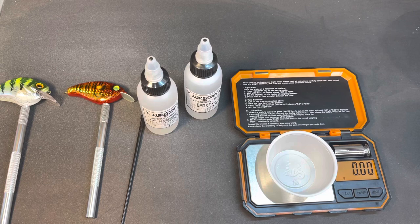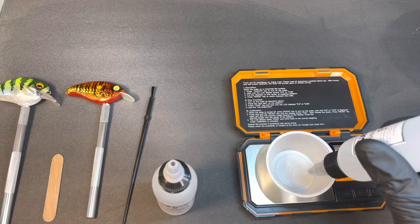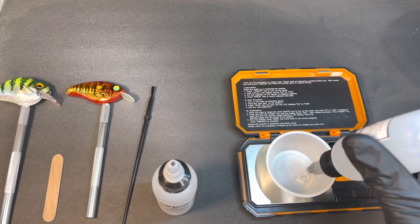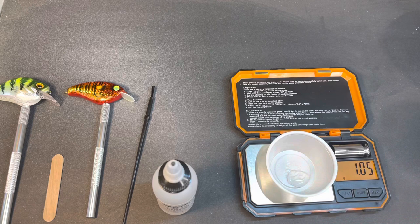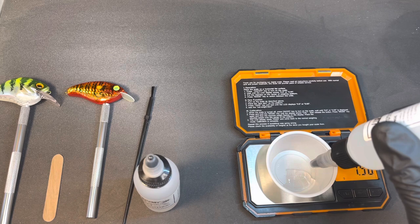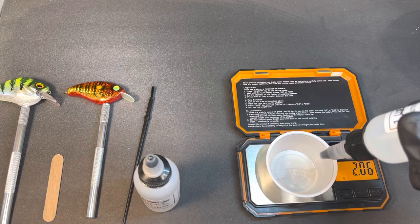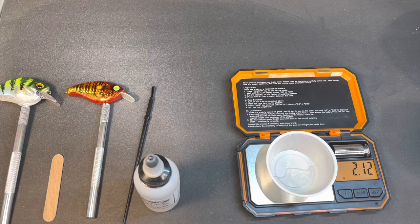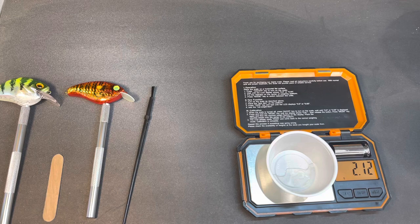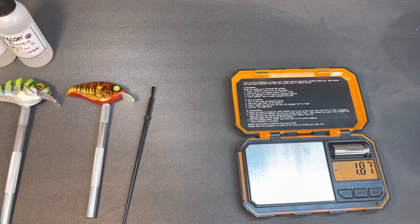It's a one-to-one mix, so we'll do 210 and see how many lures that does. That's a little over but it'll be all right, it's close enough - that's how I do it. A lot of people do it differently. I don't want to eyeball it because I think that's a little dangerous with epoxy, so I'm going to stir it up really good and get it warmed up.